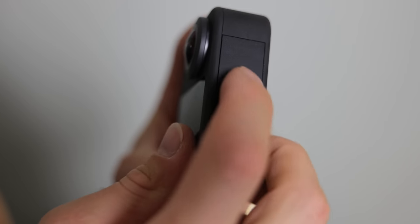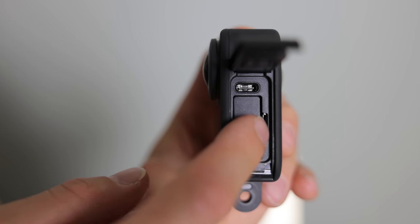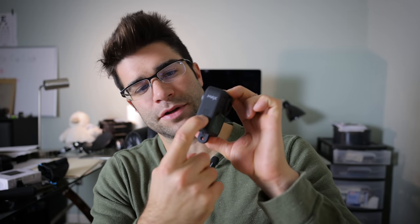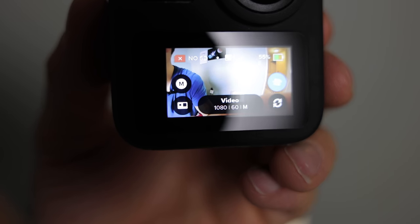First things first — right out of the box it's very simple. On the side here you have a little latch, you pull this down, you flip it out, you can put the battery in right in there. You can put your SD card in there — there's no internal memory, so you have to put that micro SD card in. There's also a spot you can charge this thing, or I believe hook it up as a webcam. On the other side there's a power button — hold it for a second and it turns right on. The screen makes it super easy, so much easier than my old GoPro Hero 4. Standard mode should be 1080p at 60 frames a second, so full HD at 60fps.